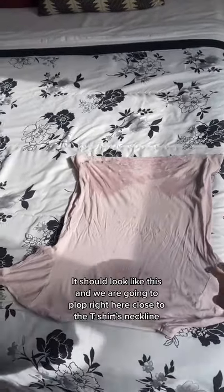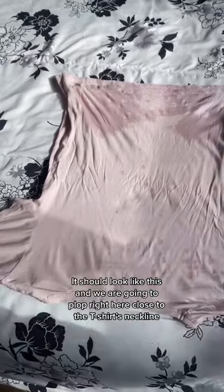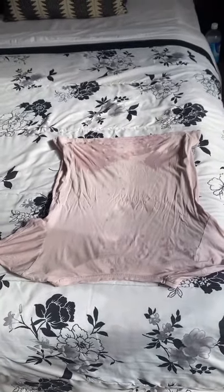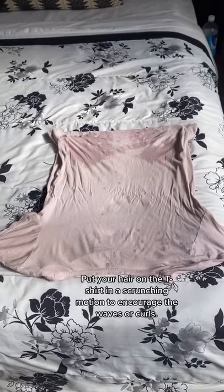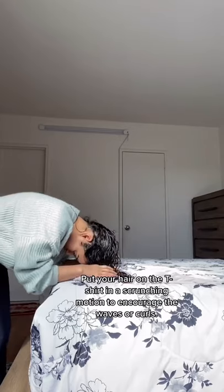It should look like this, and we are going to plop right here close to the t-shirt's neckline. Put your hair on the t-shirt in a scrunching motion to encourage the waves or curls.